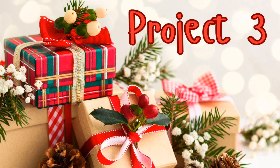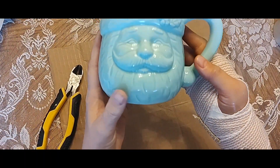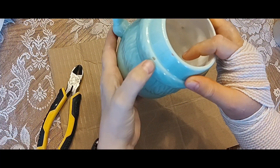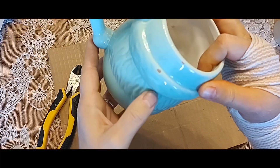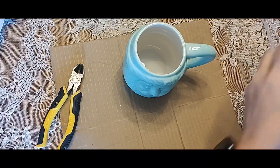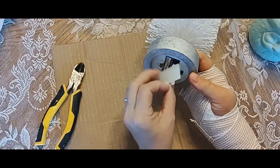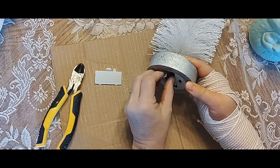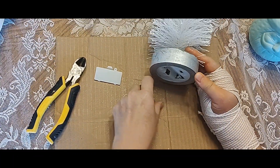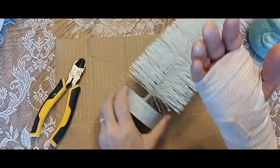Our third project is probably the easiest of them all. I picked up this adorable Santa mug — it's not old, I got it at Goodwill for $1.99 — and I love that one color. It did have a couple chips in the back, and while you could still use it for hot cocoa, I thought it also made it a great candidate for decor. We're going to stick a bottle brush tree in there. I picked this up for 99 cents, put new batteries in it, and it still doesn't work — the fairy light wire is probably broken somewhere in there.